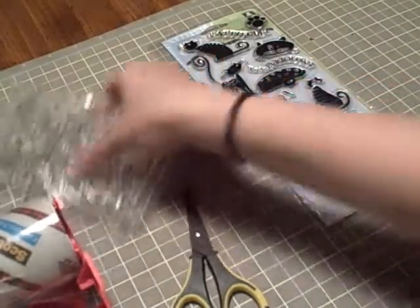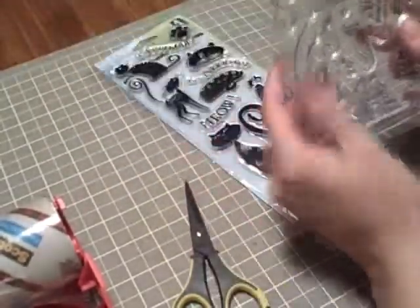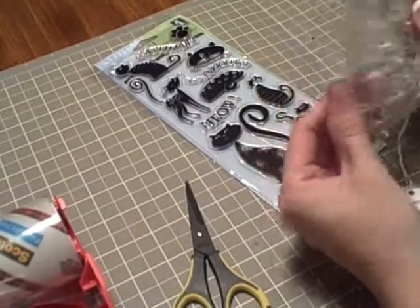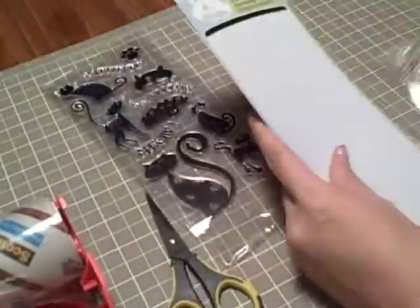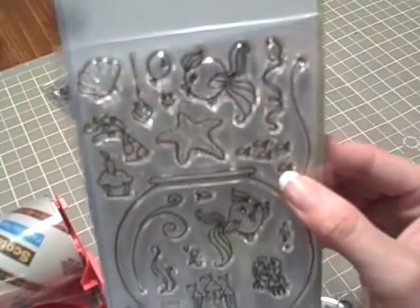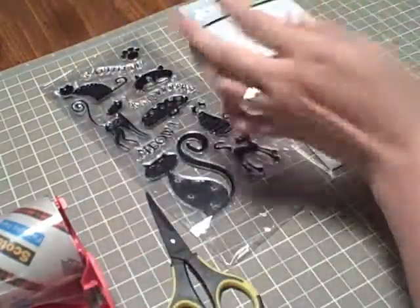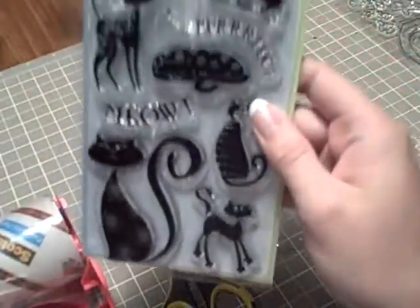Hi everybody! I just got these new stamps and I wanted to show you what I decided to do with them — something new that I'm trying. First of all, this one. How cute is that? Look at how adorable that is with the fishies and the fishbowl. I have the Q's card coming up — you're going to love it. I forgot this one because I have my cat album coming up.